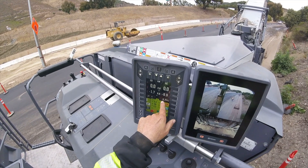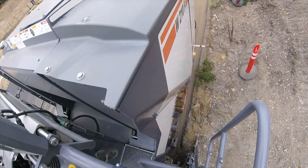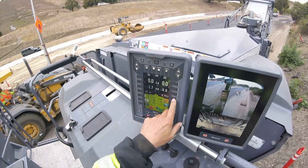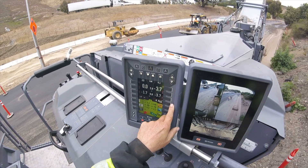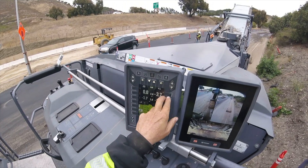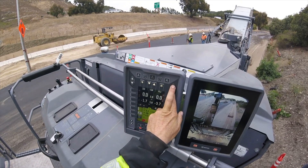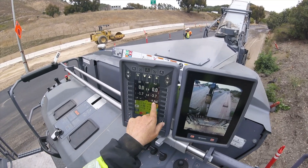Now my rabbit foot is showing right here negative 3.7 inches because it's up in the air — you can see it's not even touching the ground yet. So I'm going to push this to make that active. I've got to hold it. This is my rabbit foot sensor reading right there — negative 3.7. I'm going to make that zero. Hold this. Now that's going to cut zero.